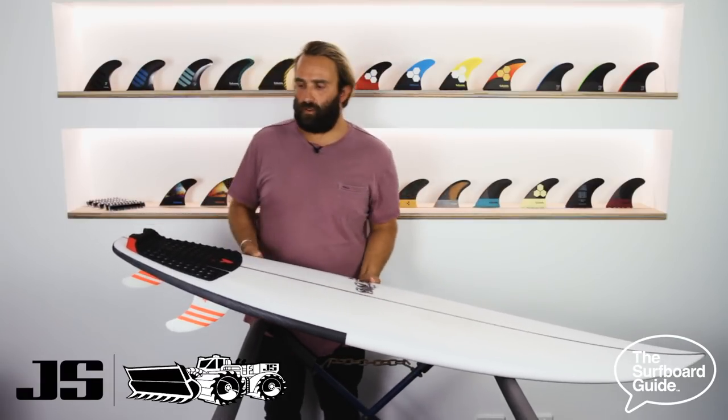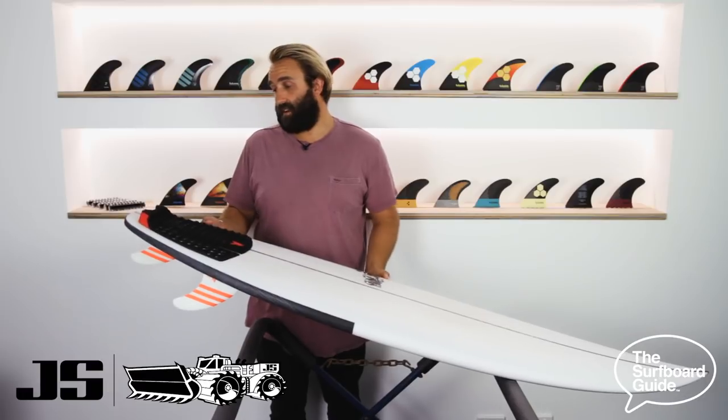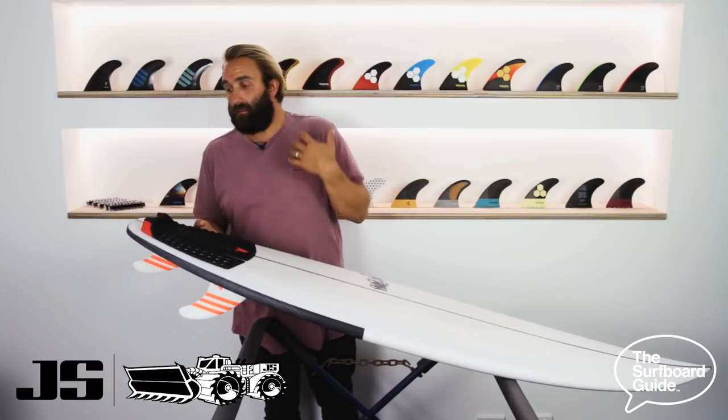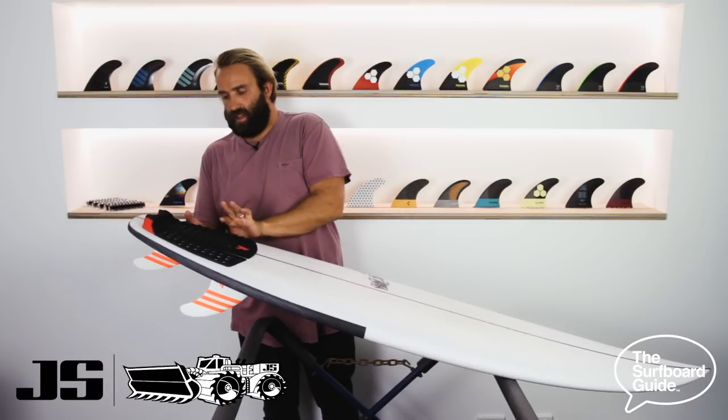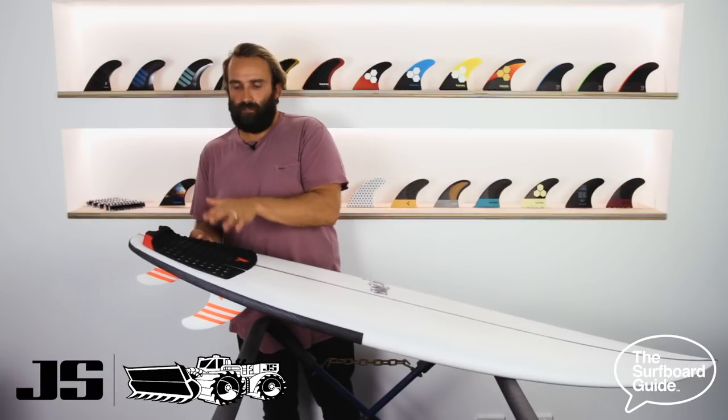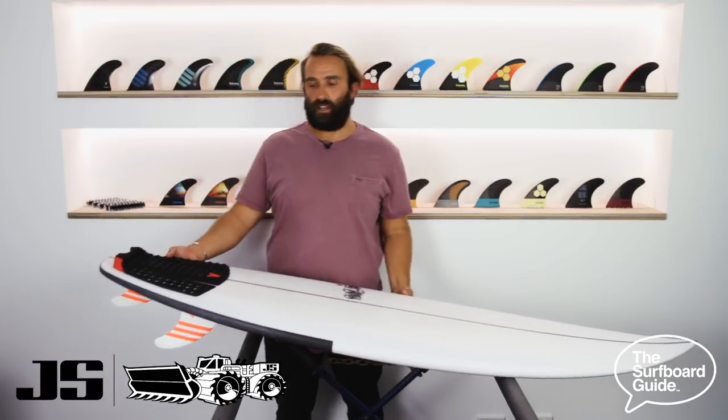Something I've really enjoyed on the Black Box 3 is a lot of foam under your back foot. There's quite a thick tail and I really enjoy a board that doesn't thin out too much through the back and under your foot. I feel like the board keeps a lot of drive and momentum, especially being a heavier kind of guy. And that's what I've really enjoyed about the Black Box 3.